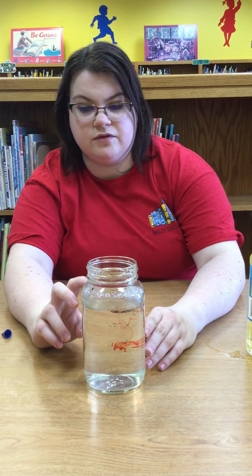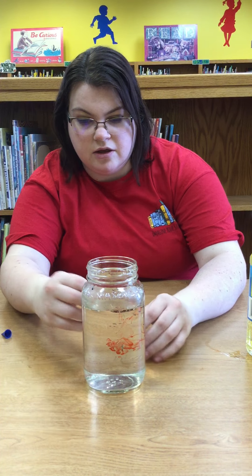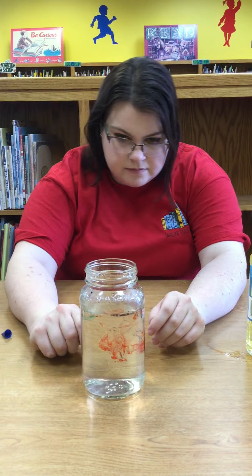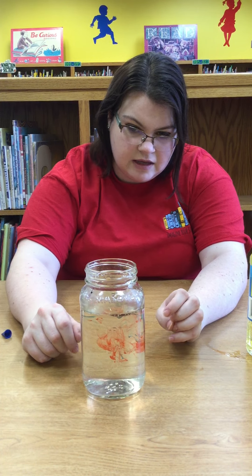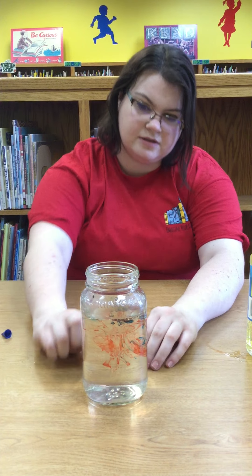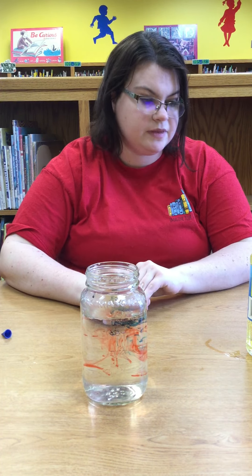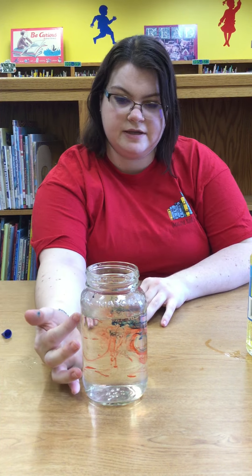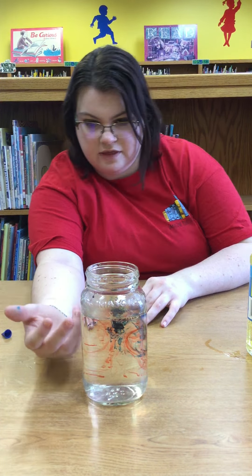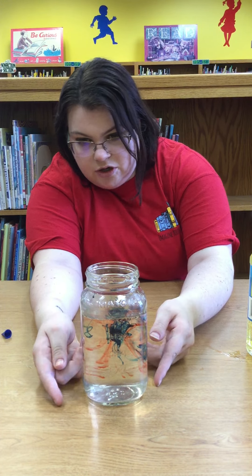And that happens because the food coloring is dissolving in the water, which helps make it spread farther. The colored droplets go through the oil because they're heavier than the oil. The oil is lighter than the water and the droplets, which makes it easier to go into the jar.